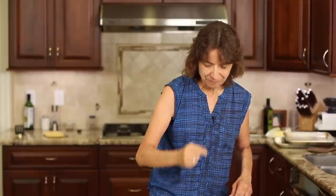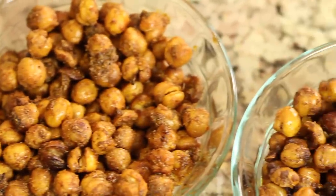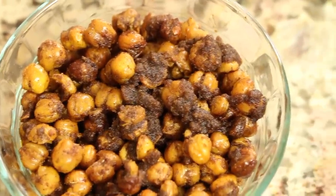I lost track of which seasoning is in which bowl, so let's do a taste test. Hear that crunch? If you can't hear it, believe me they're nice and crunchy — you have to have the crunch. This is the cinnamon one. Adding the butter makes it more savory and more delicious; definitely add that butter. Now the Mexican one — I got a little hint of heat at the end of the first one, which is perfect. The Mexican one definitely has a little kick. It's good, and again the butter makes it more savory.